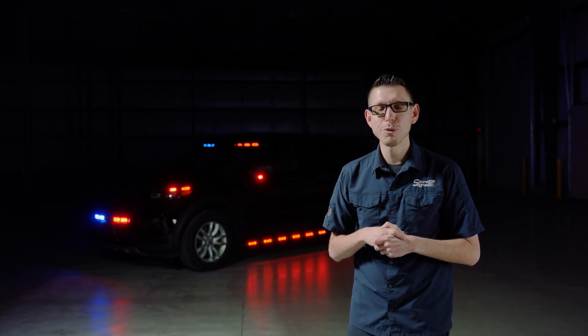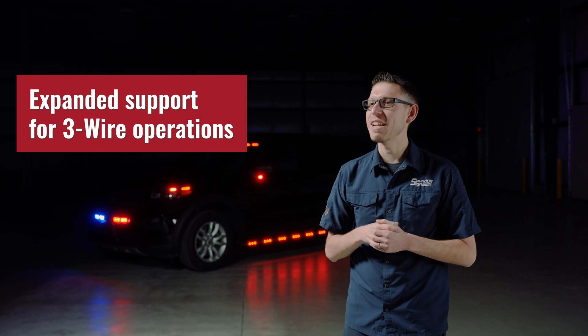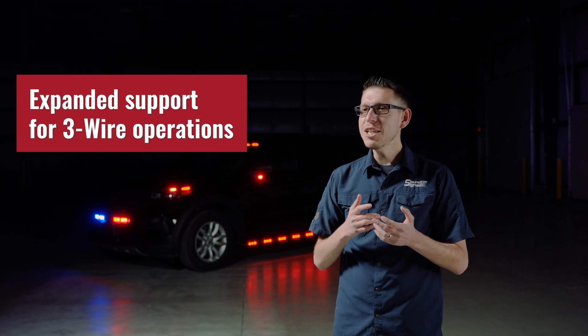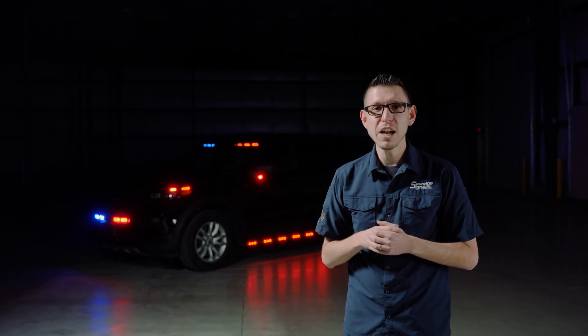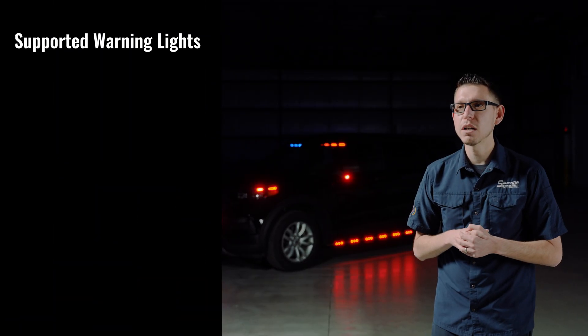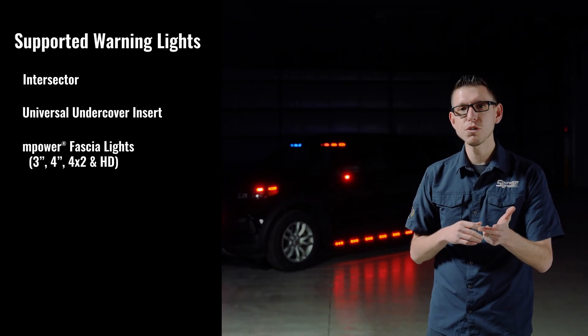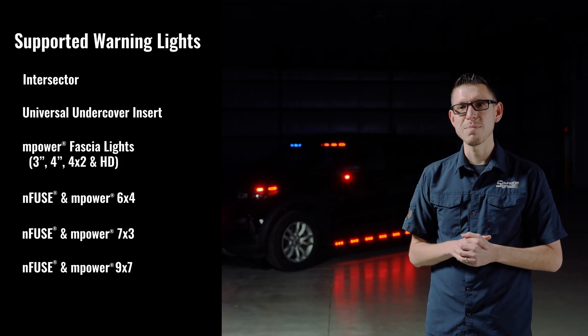With the release of official 3-Wire support, here are some things to consider. We now offer expanded support for 3-Wire operation. When planning your build, you may use 3-Wire lights or supported 5-Wire lights. Those additional 5-Wire lights include the Intersector, the Undercover, the 4x2, the 6x4, the 7x3, and the 9x7.